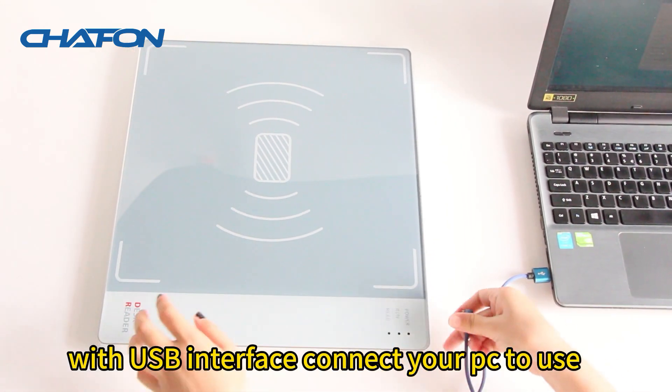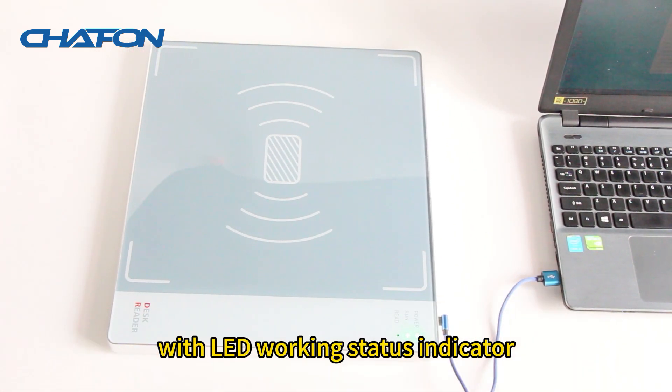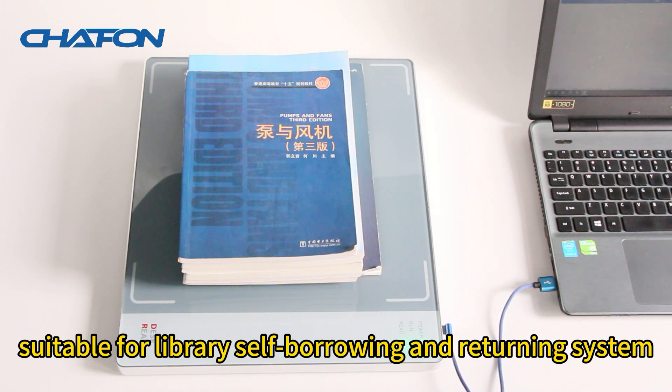With USB interface, connect your PC to use. With LED Working Status Indicator. Suitable for library self-borrowing and returning system.